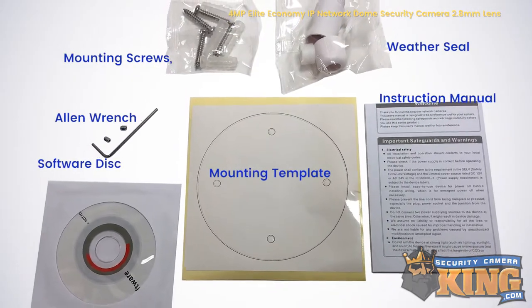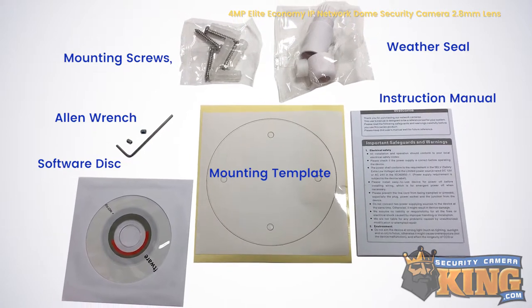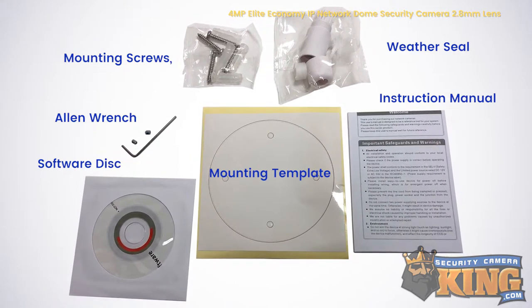Also included with this camera are mounting screws, a mounting template, a weather seal, an Allen wrench, a software disk, and an instruction manual.